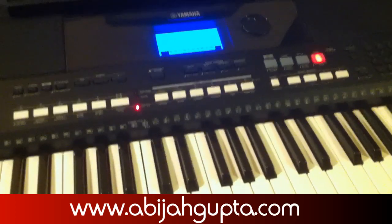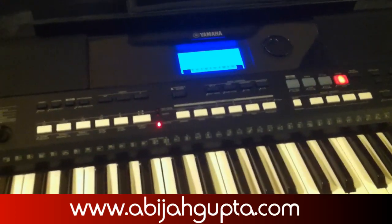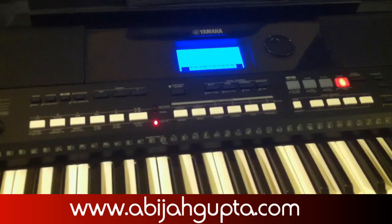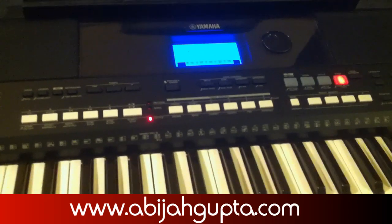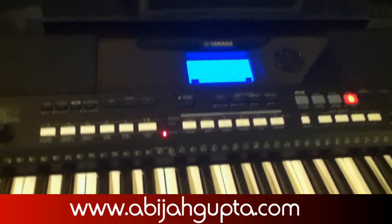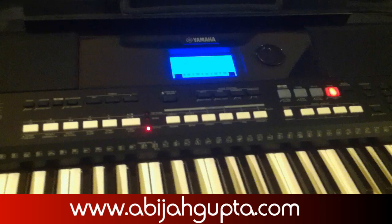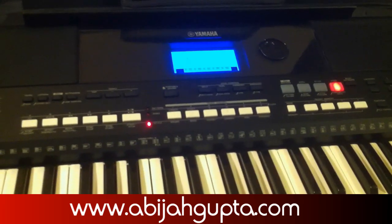A little bit of background information on this video. The iPad comes with the GarageBand app — or you can purchase it anyway. The GarageBand app allows you to play instruments using the touch function, and I'll be showing you that in some time.